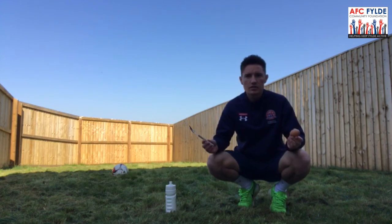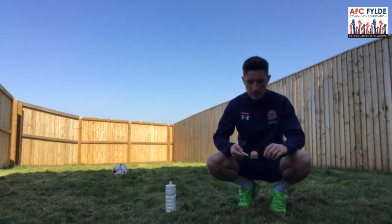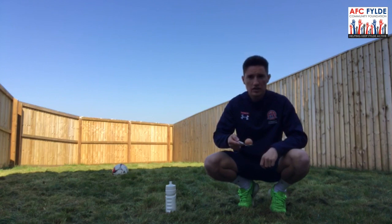Finally, to look at a bit of coordination we've got an egg and spoon. We're going to do the same course again, this time trying to balance it on the way round, keeping our eye on the course and of course on the egg to make sure it doesn't drop.